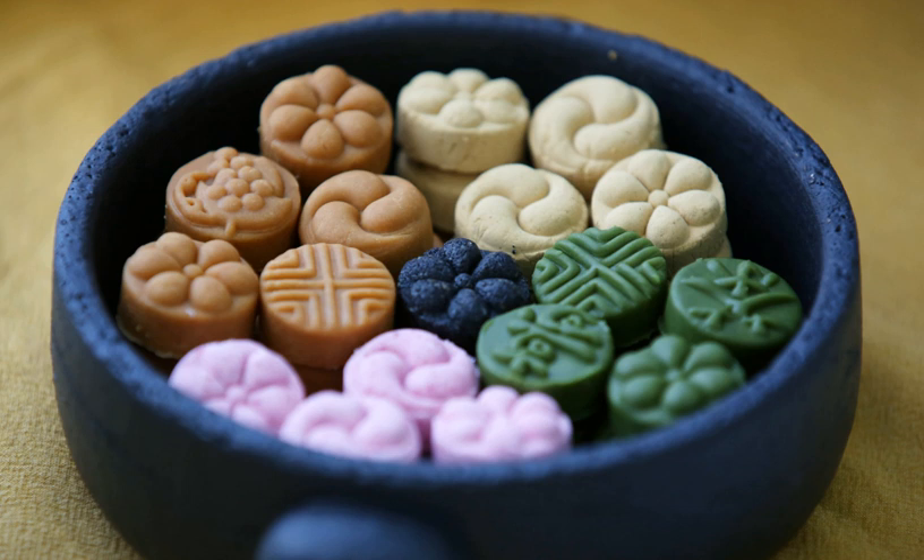Dasik is a bite-size hangwa that is normally accompanied by tea. It can be made by kneading grain or other edible seed flour or pollen with honey, then pressing them into a decorative mold called dasikpen. A dasik plate usually consists of an assortment of dasik of different colors, including green, yellow, pink, black, and white.